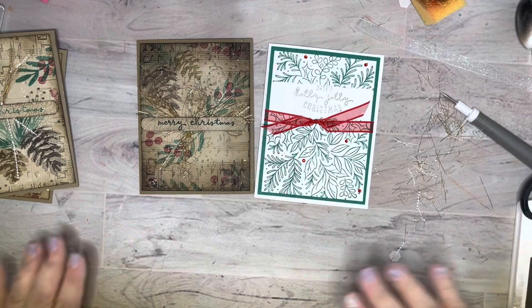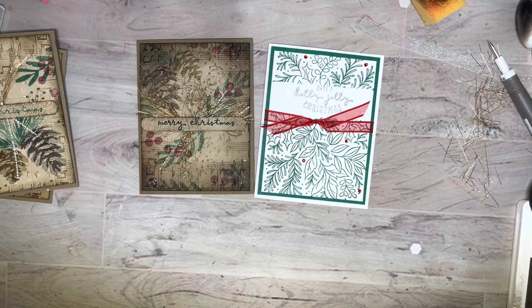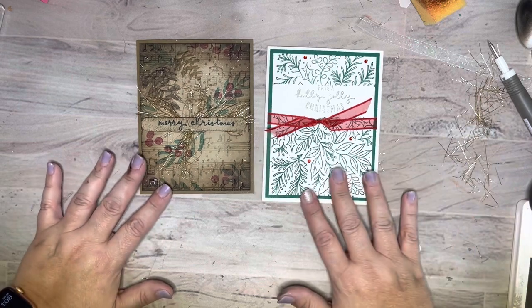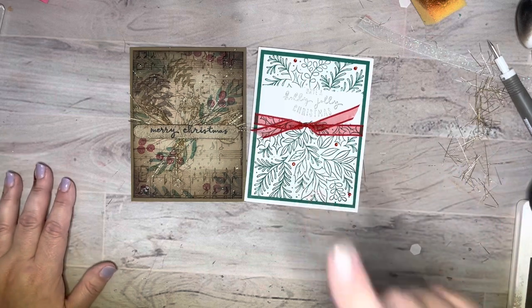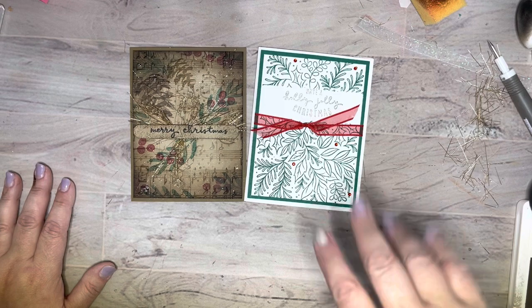Ta-da! There you go - the last two cards for October regular card class. You can join - it's a hostess group, so if you ever want to join just let me know and you'll get to have a turn earning hostess rewards. You can do it in person if you're local or I can ship it off to you. You can use the stamps you have or I can tell you what I used and you can order those. Thanks so much, don't forget to hit the subscribe button so that you get notified when I post videos. See you guys later, bye!